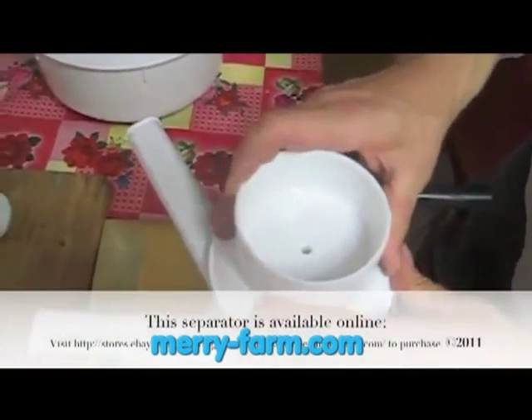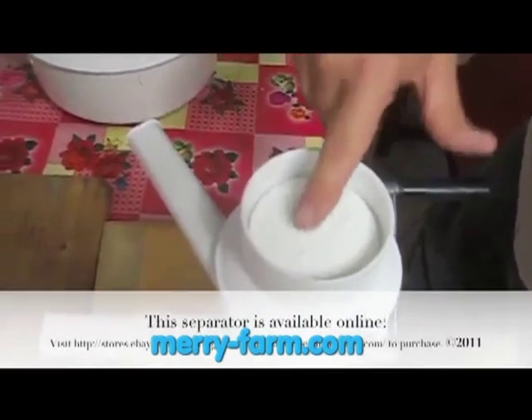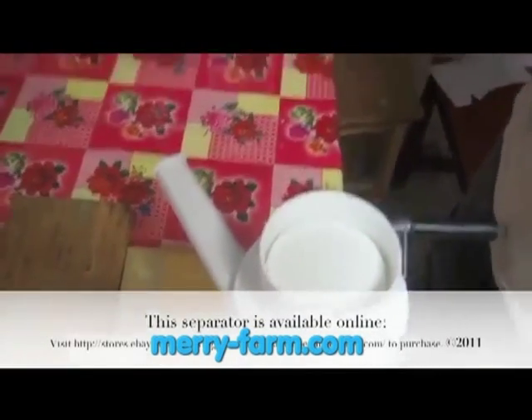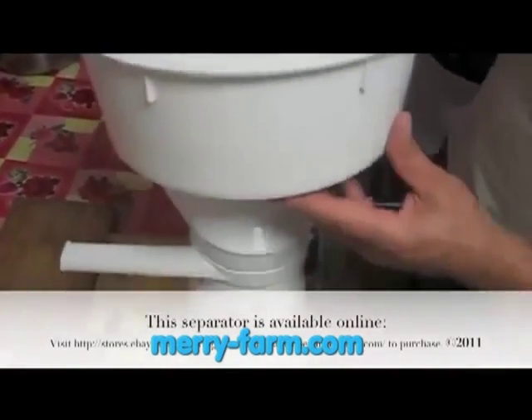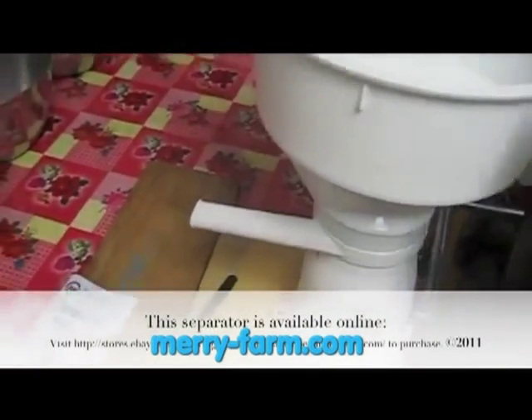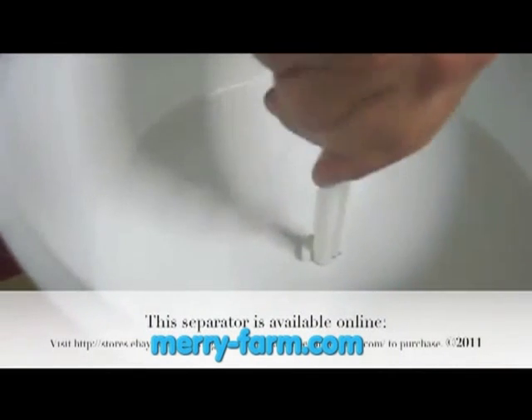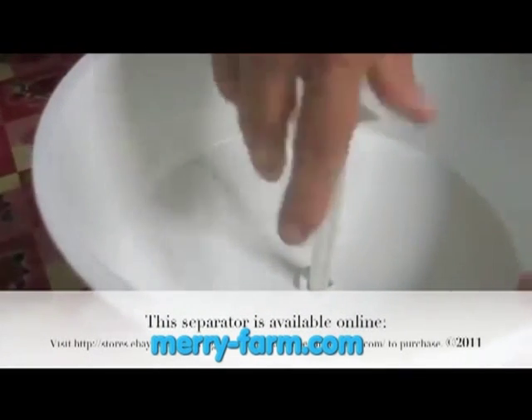There is a funnel that sits right on top and a float which sits on top of the funnel. On top of this goes the bowl. Once you have that assembled, you put in a little valve that keeps the milk from running into the machine when you pour it full.